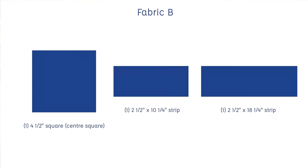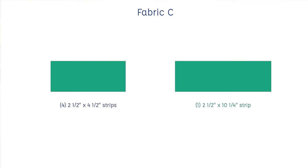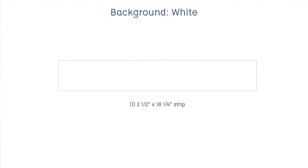To make this block you will need: in fabric B, the blue fabric, one four and a half inch square for the center, one two and a half inch by 18 and a quarter inch strip, and one two and a half inch by 10 and a quarter inch strip. From fabric C, the green fabric, you will need one two and a half inch by 10 and a quarter inch strip and four two and a half inch by four and a half inch strips. From the background fabric, white, you will need one two and a half inch by 18 and a quarter inch strip.